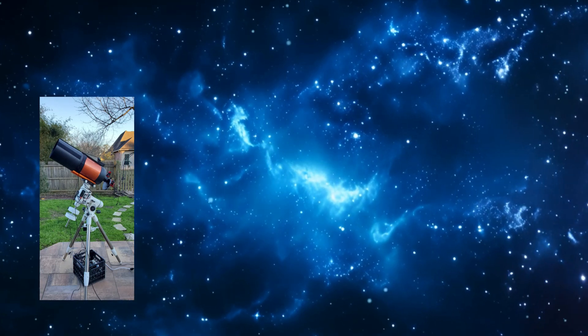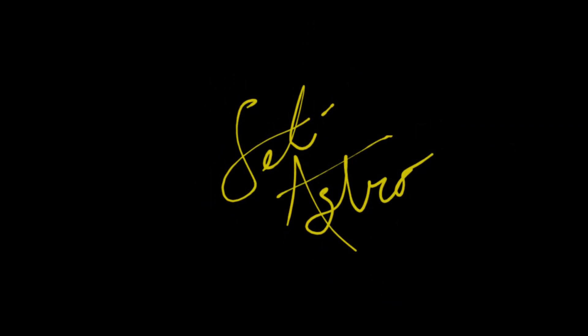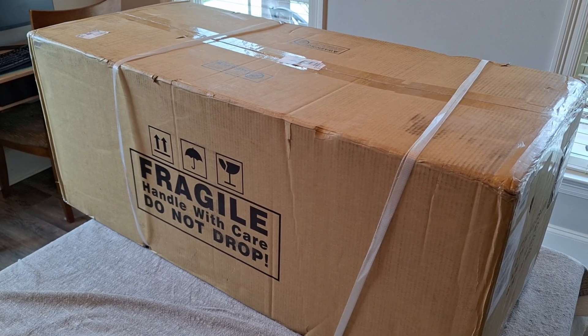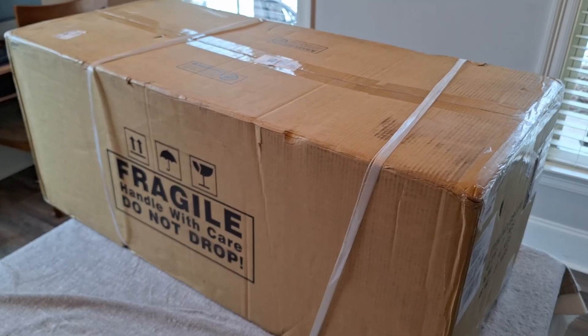Goodbye old friend. Hello new friend. Welcome to SETI-ASTRO. The iOptron 10-inch f/4 imaging Newtonian just arrived from David Astro.